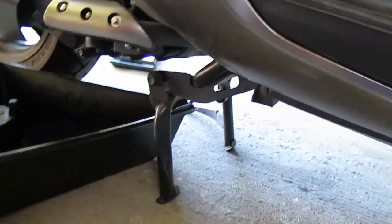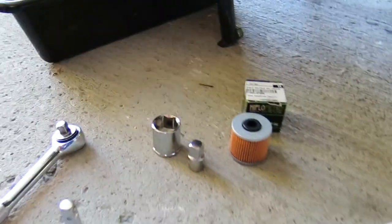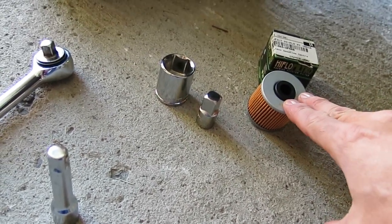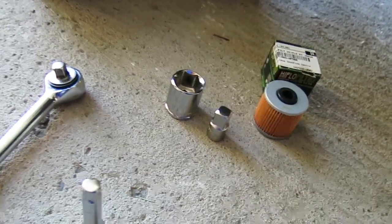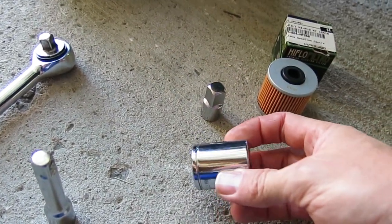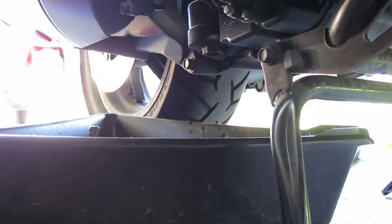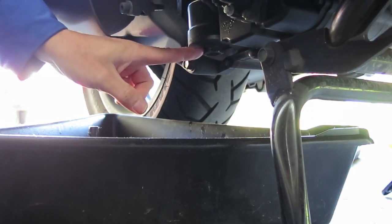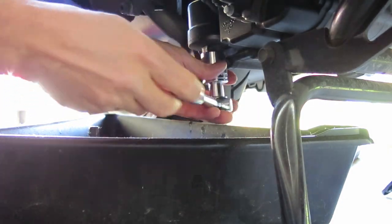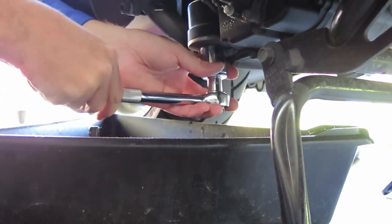Now to do the oil filter, which is hidden on the underside of the engine over here. You're going to need a few extra things for this. First you're going to need an oil filter to replace the one you're changing, and then you're going to need a 24mm socket because it's a very large fitting that we're undoing. The oil filter is located right here under this little cover, and I'm going to remove that. I've put the oil pan underneath because there's going to be a lot of oil flowing out.